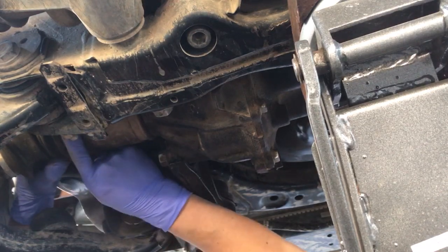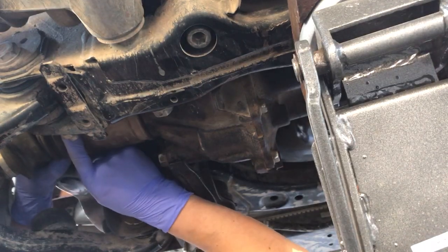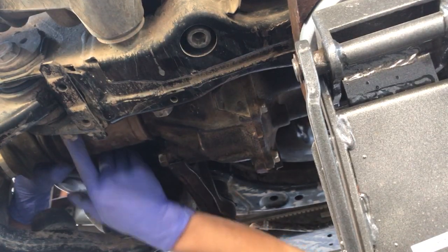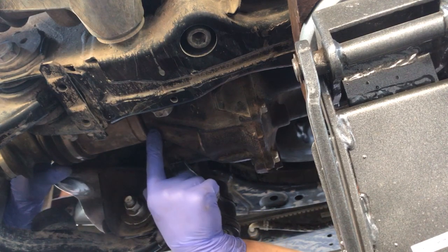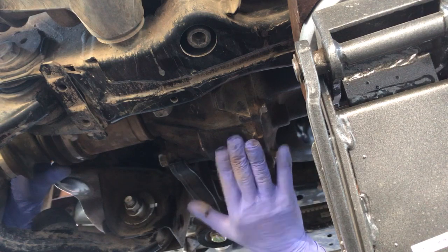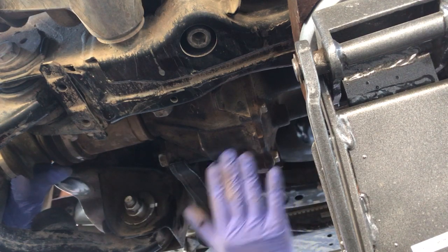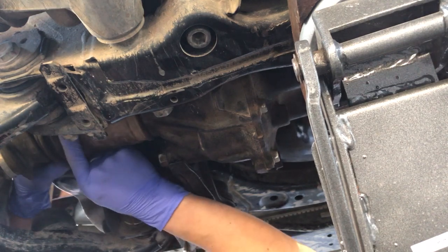I would estimate probably a four to five millimeter play, which seems like a lot. It's not leaking any diff oil from here, and I just checked the fluid levels in the diff and they are fine. So I'm thinking there's just something wrong with the spline in the CV.